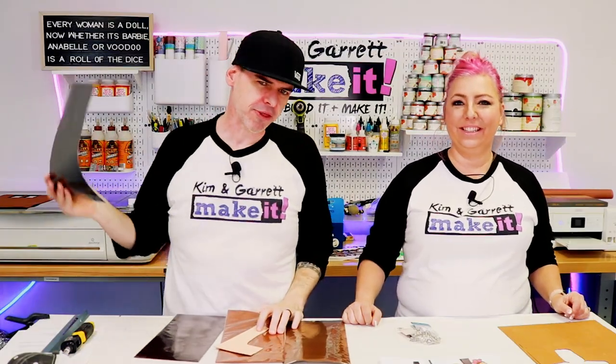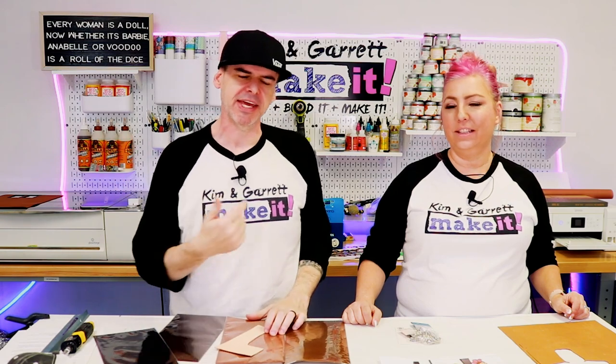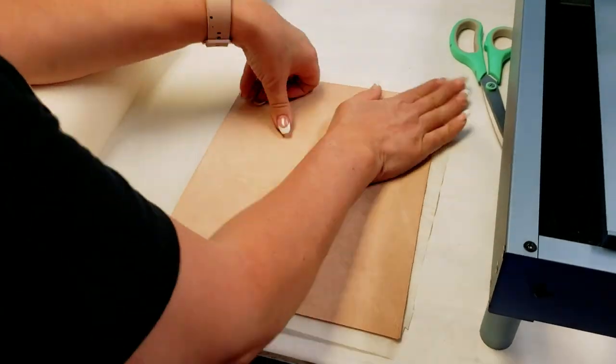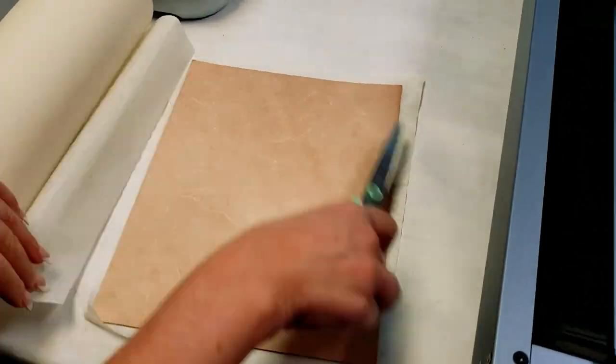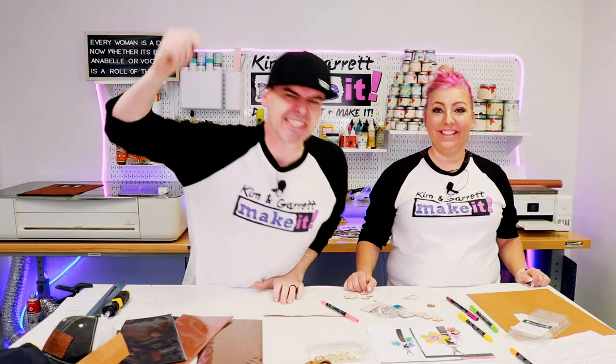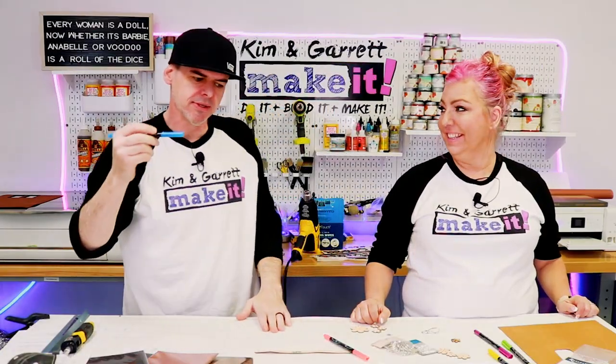Step two: make all our cuts. We take the leather over to the X-Tool, do some engraving, then cut it out. We masked off our veg tan so we wouldn't get char or burn on the top side. Settings: 100% power, 10 millimeters per second, one pass. Step three: now we're going to color in our flowers using the leather markers.